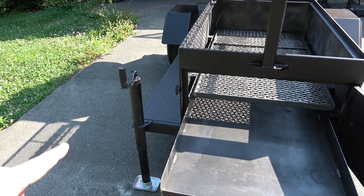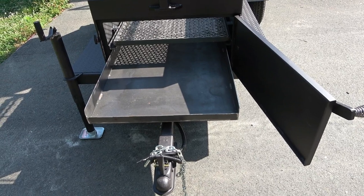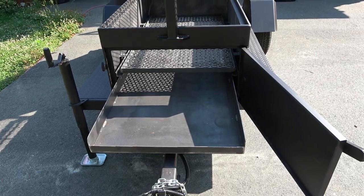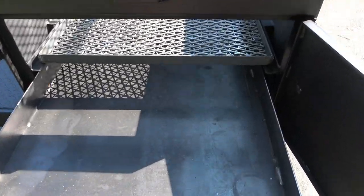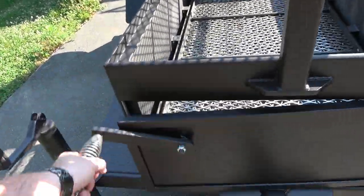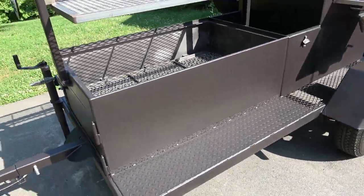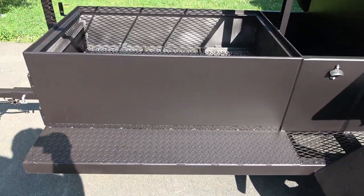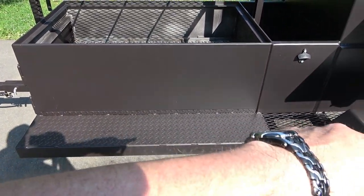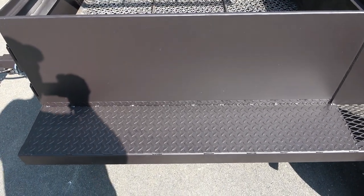Got the jack over here on the side. I can take this removable tongue off and have a little bit more room on the sides walking around. Tyler and the Shirley Fabrication team does a great job of asking you what you want. Right here they were going to put expanded metal, which would have been fine all the way around, but I did ask them to put diamond plate steel there.